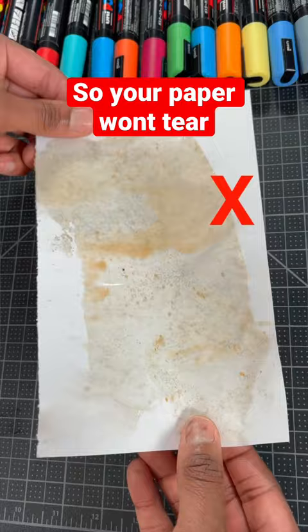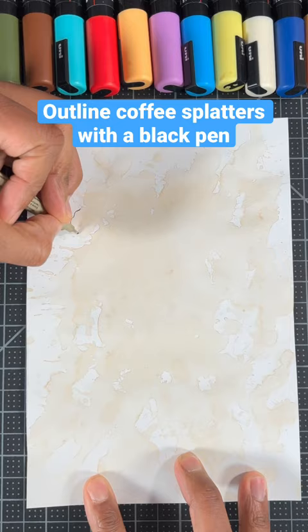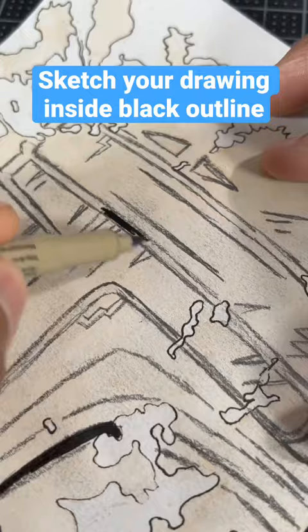Then lightly spread the coffee around your paper, and then let your paper air dry. For our next step, we're gonna outline all the coffee splatters on our paper. Then we're gonna sketch our drawing inside the black outline. Feel free to use black pens or markers to color your artwork.